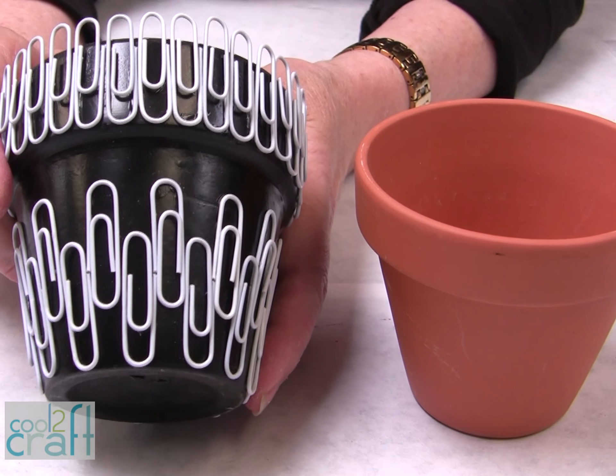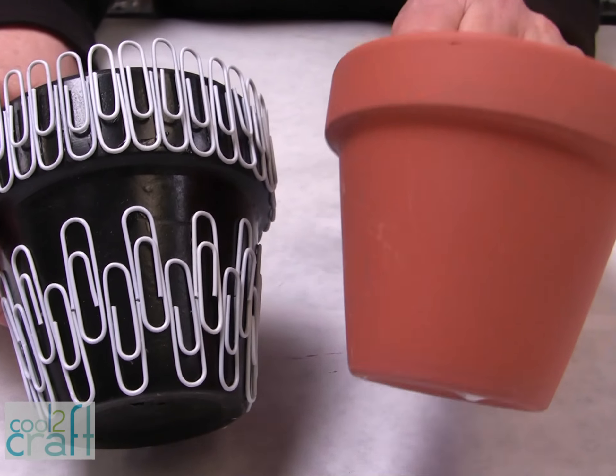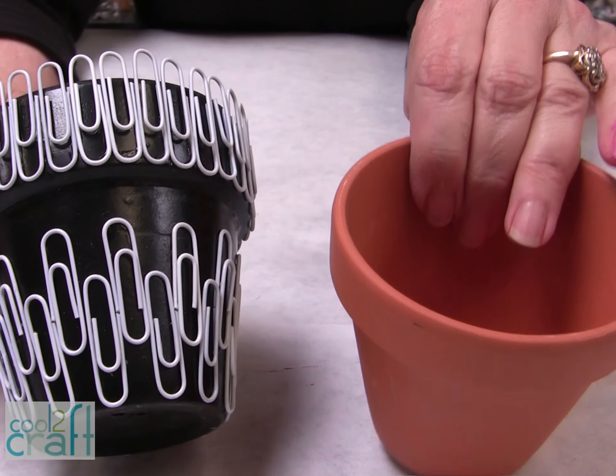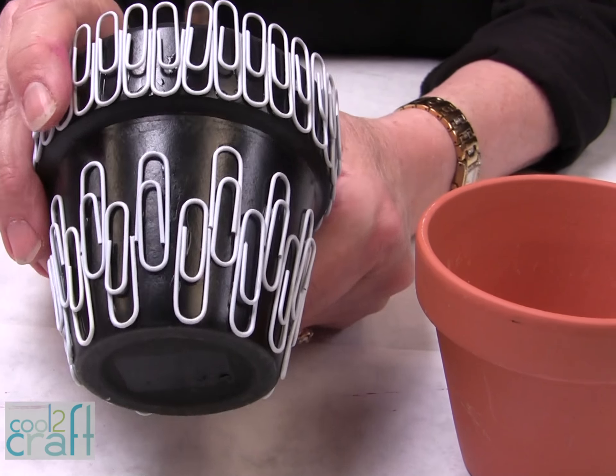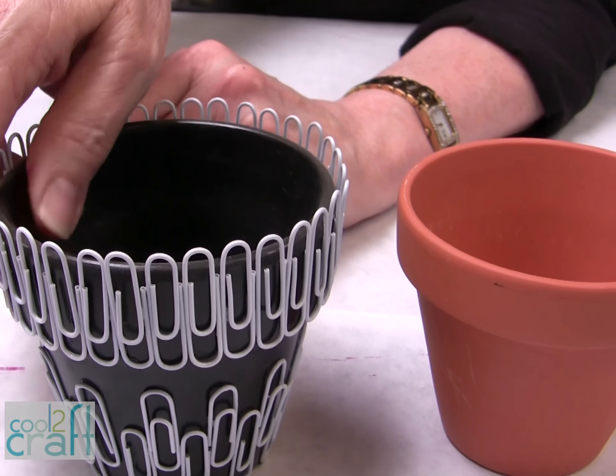Here's one more fun project. Just take a clay pot, completely paint the outside and inside of it, and glue your paper clips all the way around it. That would be so much fun to put on your desk at work.